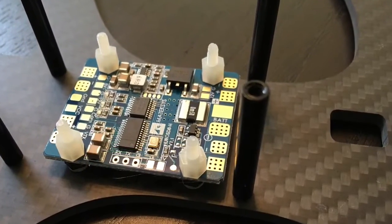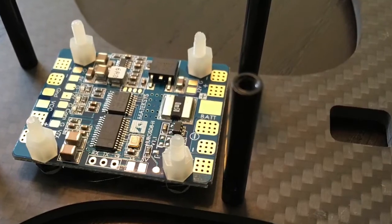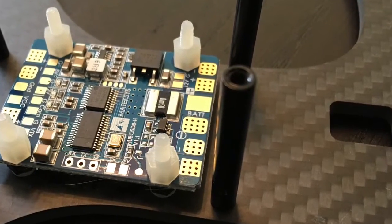Welcome to MonsterQuads. Here's the new Maytec OSD Power Distribution Board. It's nice and it's neat.